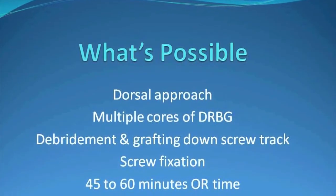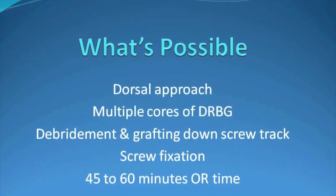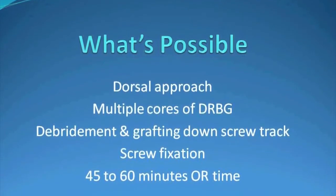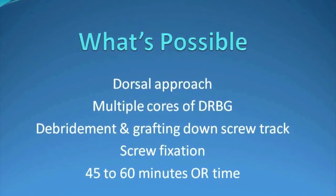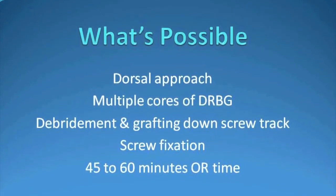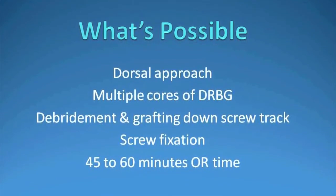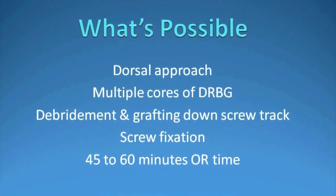So what's possible? In our series, we used a dorsal approach, multiple cores of distal radial bone graft, debridement of the nonunion and grafting down the screw tract, preserving the intact cartilage envelope, screw fixation, and surgical time ranging from 45 to 60 minutes, with an average just above 50 minutes.